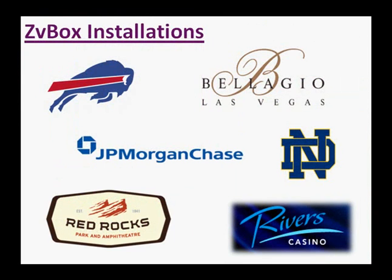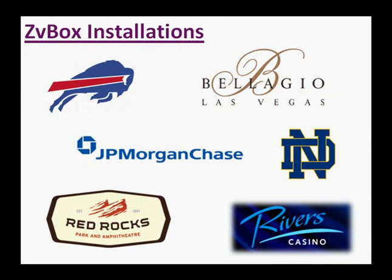And if you've got demanding clients, they're going to love ZVBox, because it's simple and it works. In fact, it's so simple, it's scary.